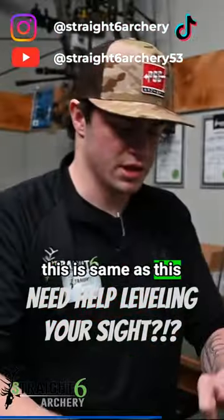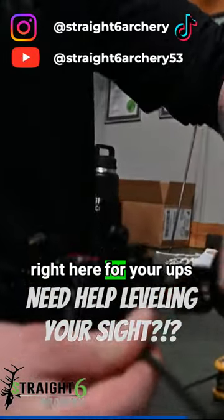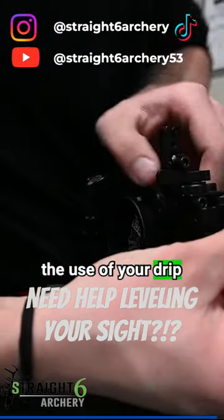This adjustment right here is the macro adjustment. There's a small adjustment right here for your ups and downs in the future. And there's always the use of your drift dial system.